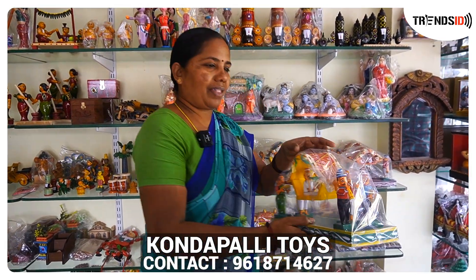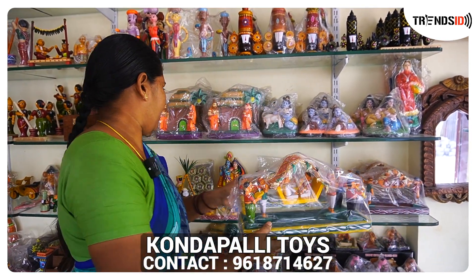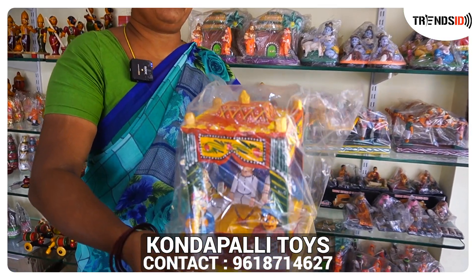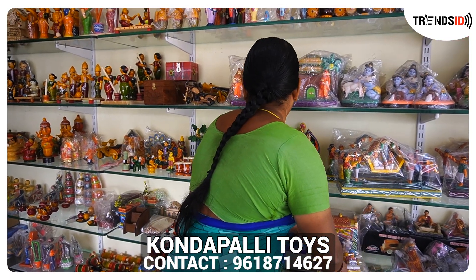Moving to the pallak. Pallak. Pallak cathar. Then we will cook the same way. This is how it is done and it's done.